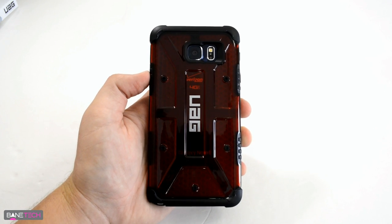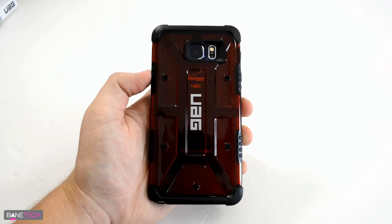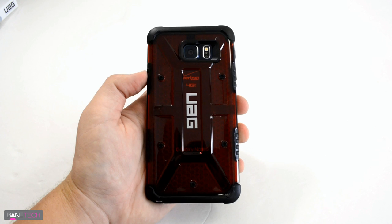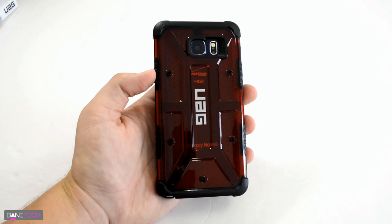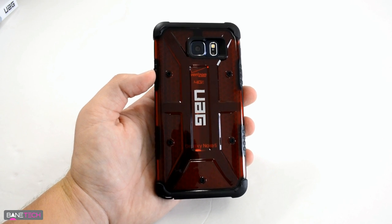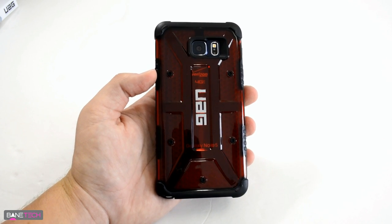So this is the new Magma Red case from UAG — very cool stuff. I'll leave a link in the description below where you can find it. I like the case a lot; it's one of my go-to cases. I think it's worth checking out. Thanks for watching — subscribe to this channel for more Note 5 content, and until then, stay techy.